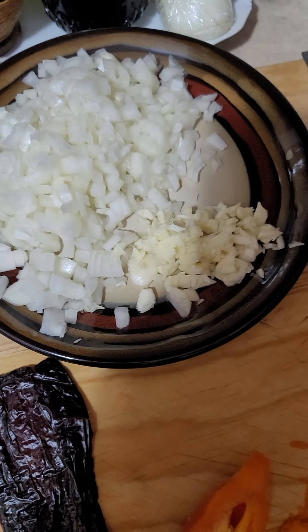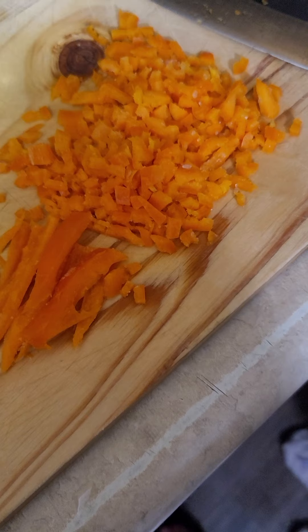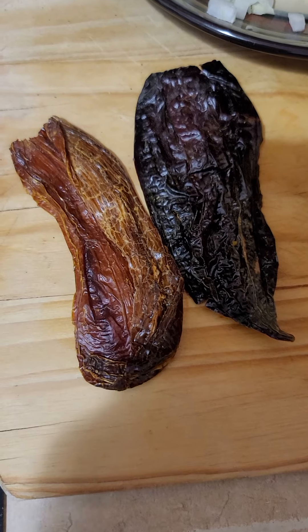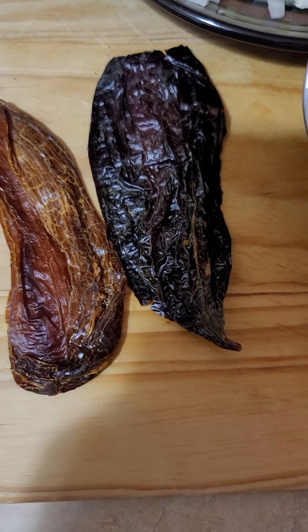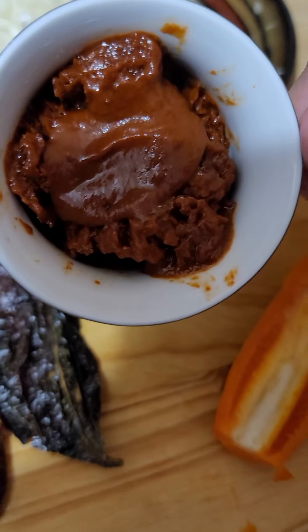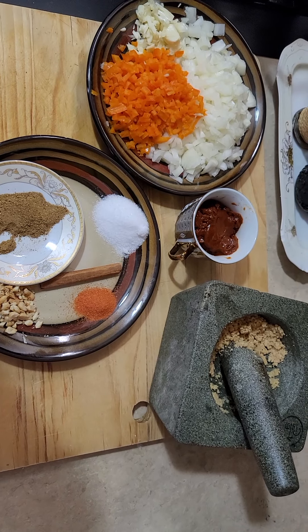This is four cloves of garlic. The next thing we will need is yellow Peruvian pepper — we will need two of these. This is aji panca and aji mirazol. You will hydrate these and then make them into a paste like this. These are all of the ingredients just for the sofrito.